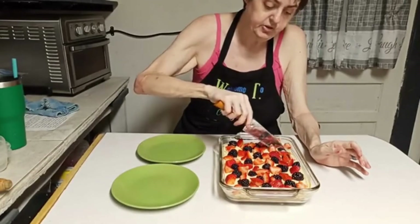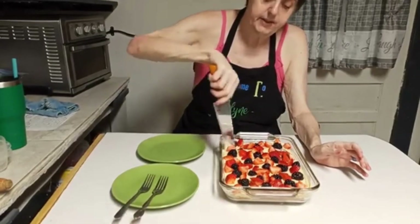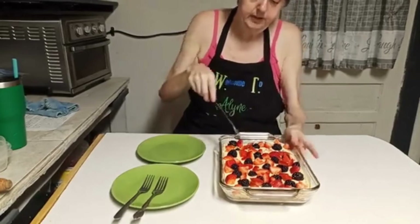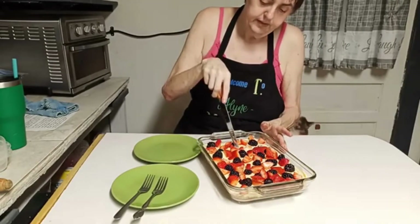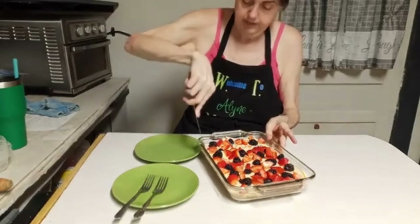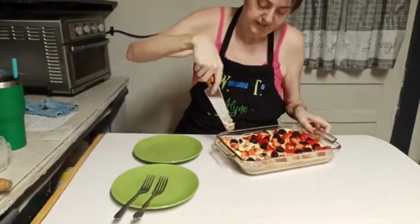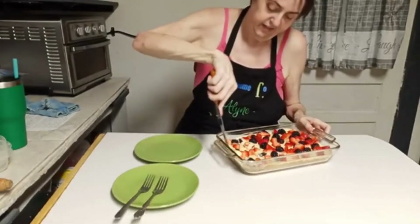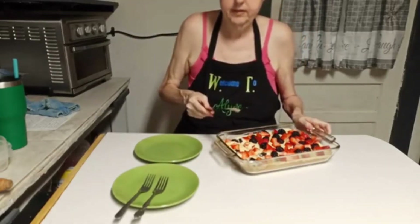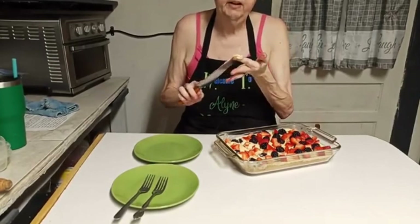I ain't going to cut a very big piece — just right there. It'll probably be better after it sits a bit. I might need a spoon to get this out because it's really good. That black spatula is what you need. Y'all can go ahead and taste that right there — I know it's good.